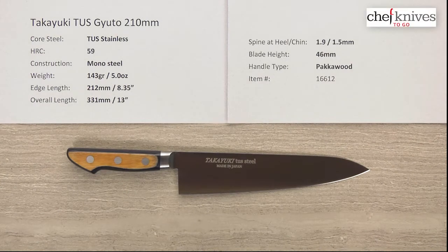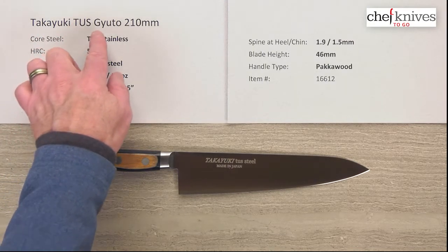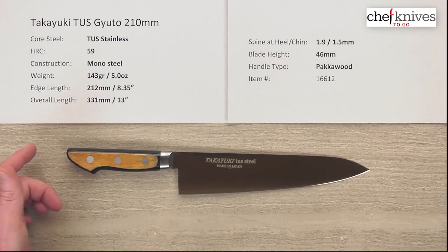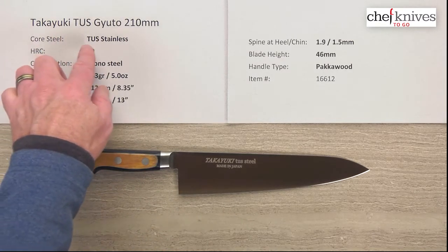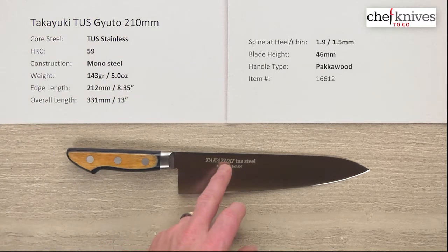Hey, Steve Gamache here for Chef Knives To Go, and we have another quick-look product review. What we're looking at this time is the Takayuki TUS Gyuto 210 millimeter knife. The steel — you can read about it on the product page — is called TUS stainless. The heat treat rating is about 59 Rockwell, which is pretty standard for this kind of steel.